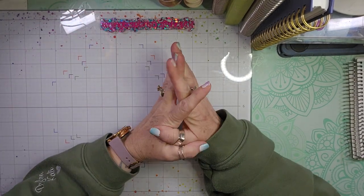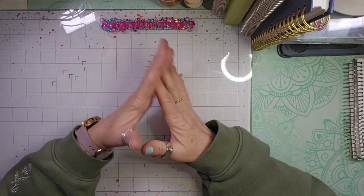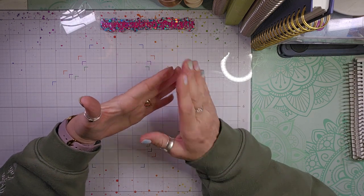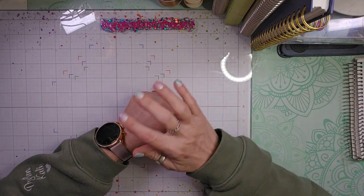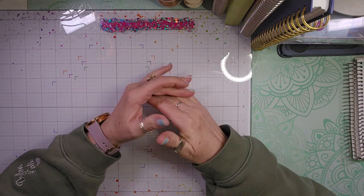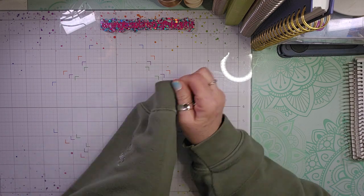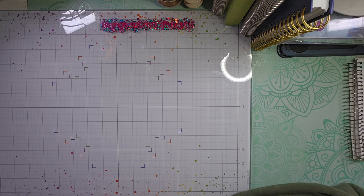Hello, welcome back to my channel. I'm back today with a what-I-received video for my St. Patrick's Day swap from my friend Roseberry Scraps here on YouTube, and she is also Roseberry underscore scraps on Instagram. I will link her information down below in the description. We did a one-on-one St. Patrick's Day swap and this is what I received.